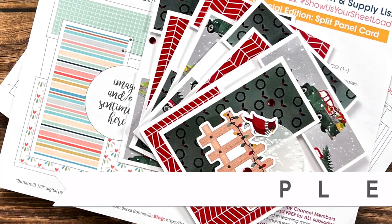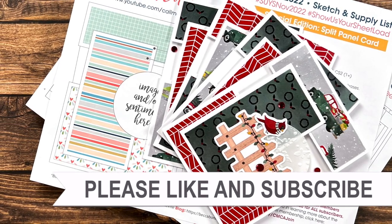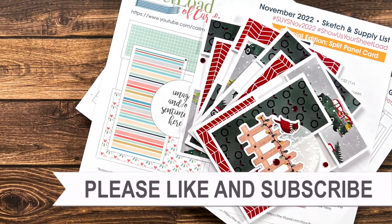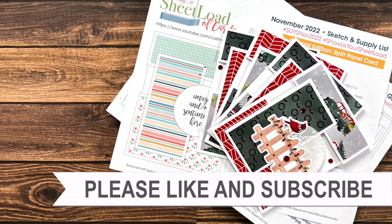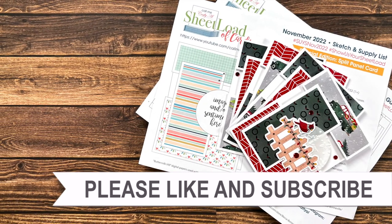Thank you so much for taking the time to watch all the way to the end of the video. I hope you'll consider clicking on one of the videos or playlists I have linked above. And if you are interested in any of the products or tools I used in today's video, I do have some links in the description box below.